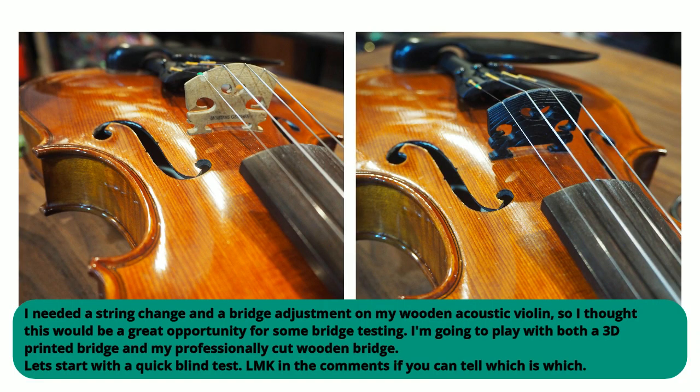But today, we're doing something more traditional. Sort of. I needed a string change and a bridge adjustment on my wooden acoustic violin, so I thought this would be a great opportunity for some bridge testing. I'm going to play with both a 3D printed bridge and my professionally cut wooden bridge.